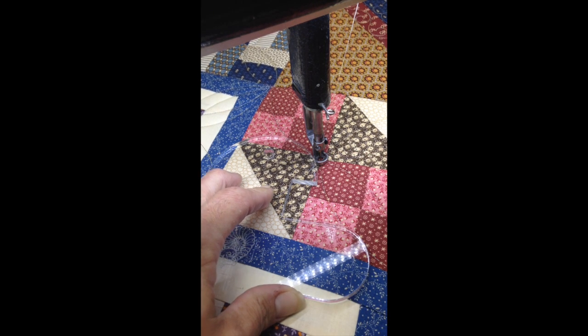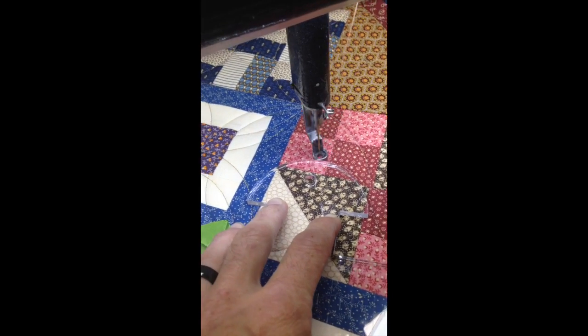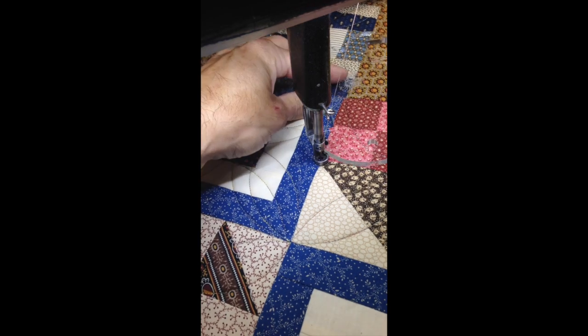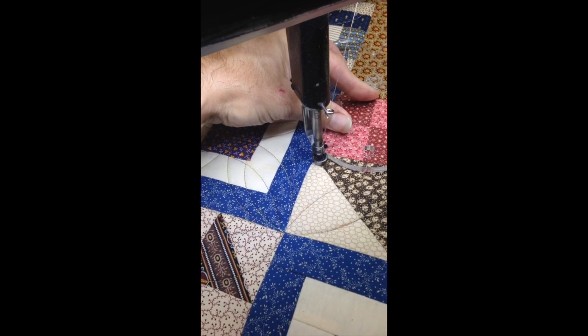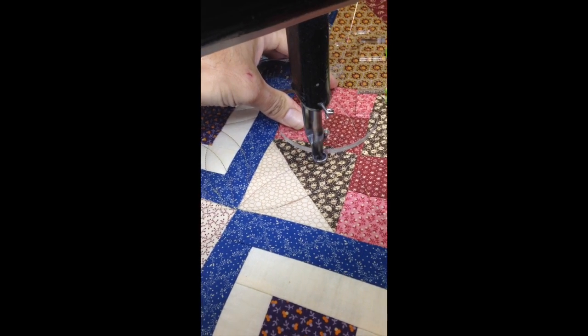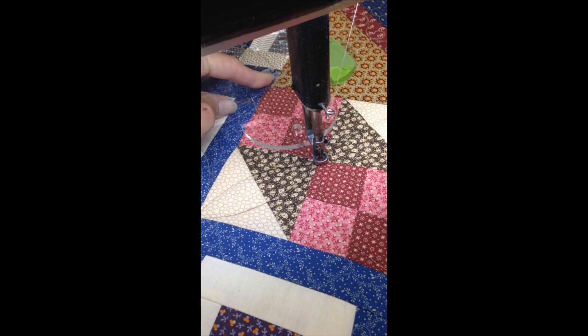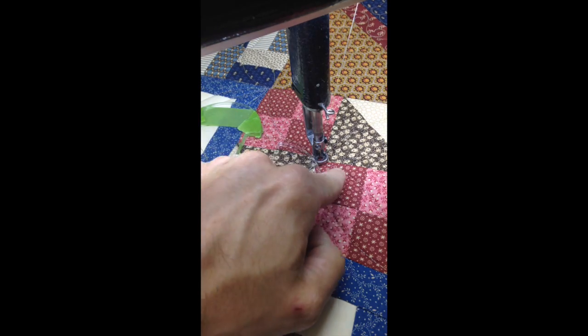So I'm going to go ahead and stitch this line, and then I'll stitch a couple more lines, and then I will pause you while I finish it up. Here we go. Flip the ruler over and then come back to the center. I'm working center out. There may be a better way of doing it, and if you play around enough, you'll probably find a way. This is just the way I prefer. So I'm going to go ahead and stitch this one.